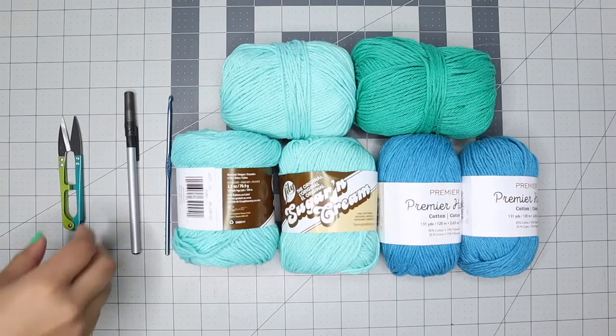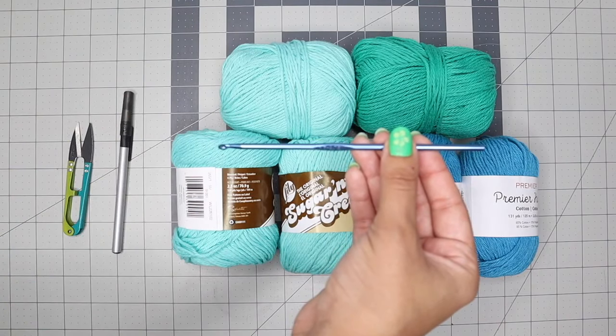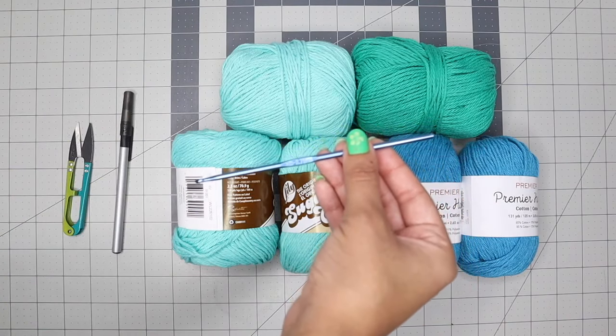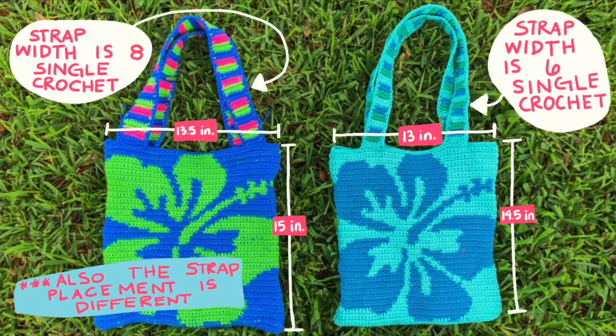You'll need a yarn needle, scissors, something to mark with, and a crochet hook. I'm using a 3.75mm hook, but when I made the acrylic bag I used a 5mm hook. This project is not gauge sensitive — if you want it smaller, use a smaller hook or smaller yarn, and if you want it larger, use a larger size yarn and larger hook.